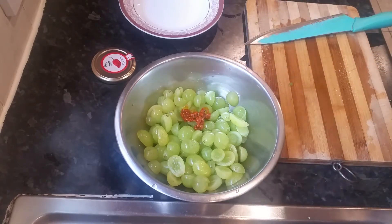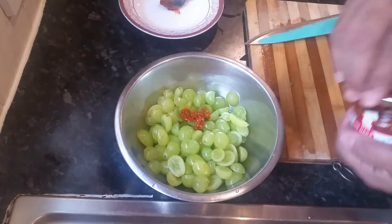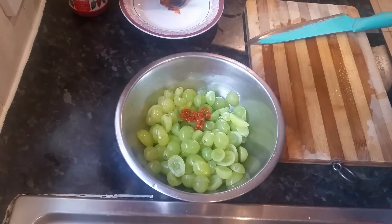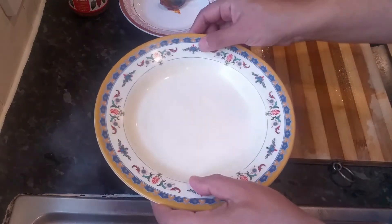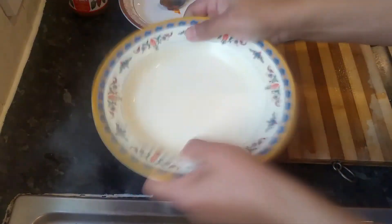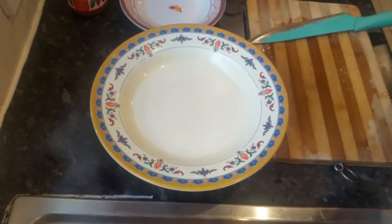That will be alright. Now what we are going to do — basically grab ourselves a plate. Make sure the plate is clean, just give it a little wash. Use the back of this plate and just press down like that.